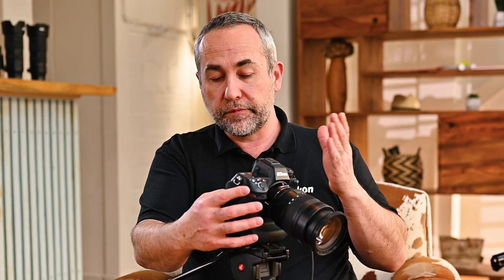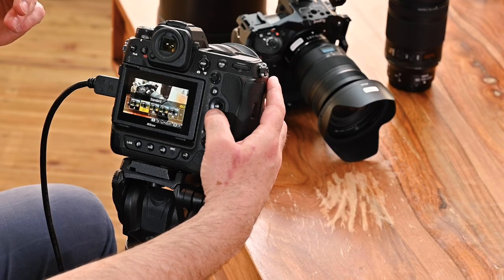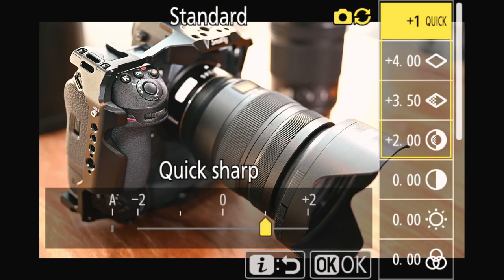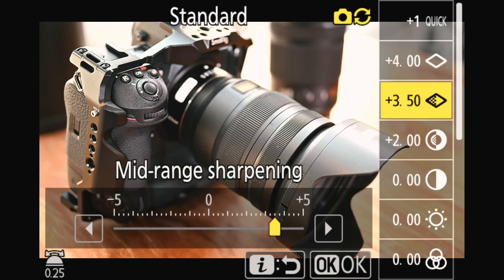The second layer of color is picture controls. Picture controls are the styles you apply to your color. The white balance is basically the neutralization of your different colors, whites and grays. The picture control gives more to the aspect of the picture. Here I've chosen standard, but you can move to different looks like black and white. If you go back to standard and click the down arrow, you can see the different settings: sharpening, contrast, saturation. That's where you find and tweak your files.